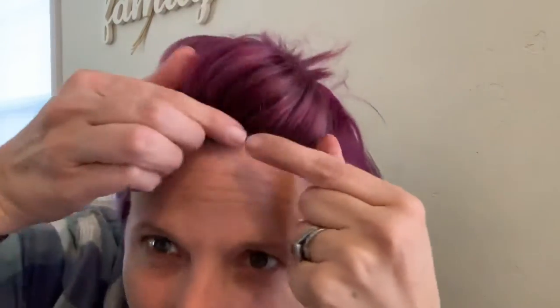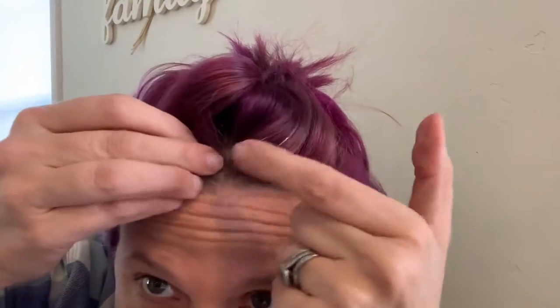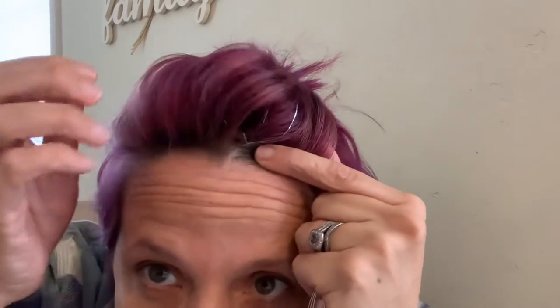Now let's talk about placement. Don't put it on your hairline, especially if you pull your hair back — then you're going to have this brad little clippy thingy sitting right on your hairline and you'll be able to see it. So look, I put this one back here. Do you see that? Boom.